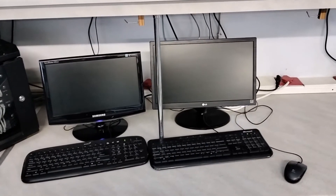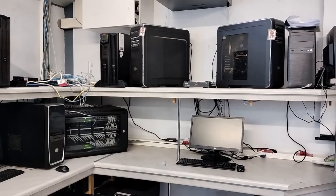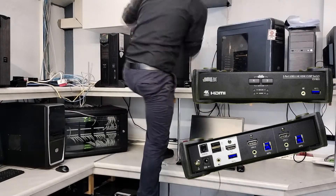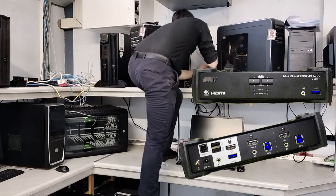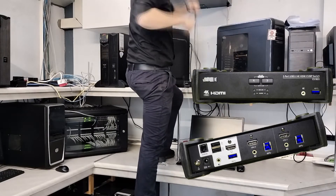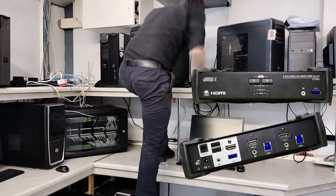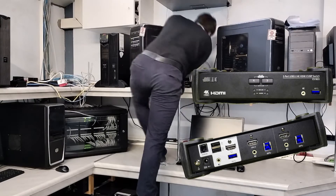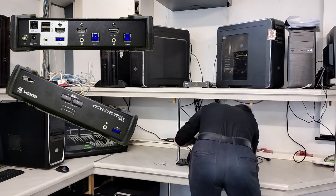So I only need one monitor, one keyboard, one mouse to control both these servers.